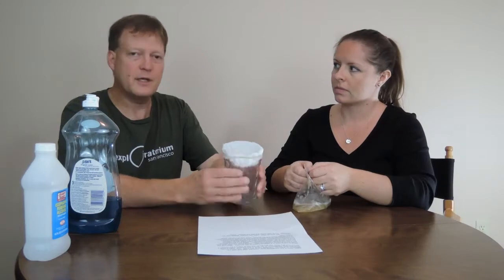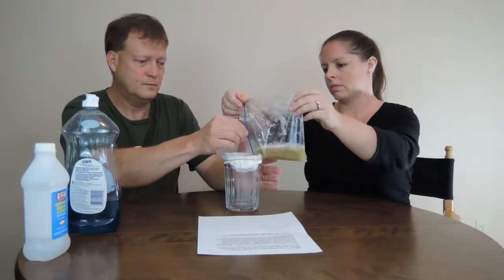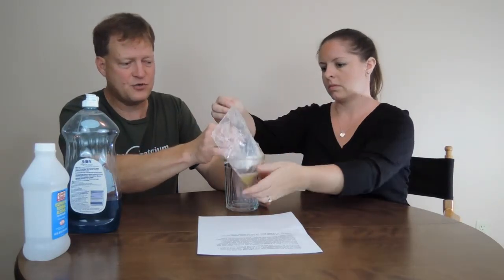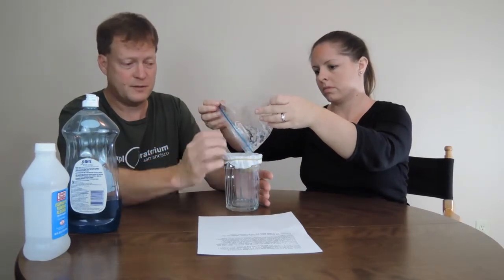Place a coffee filter in a glass and pour the solution into the filter. Wait until the liquid stops dripping through the filter — this will take a few minutes. Our liquid has now stopped draining through, so now we're ready to take off the filter. You can just throw out everything in there.